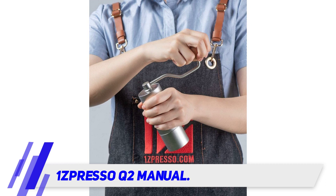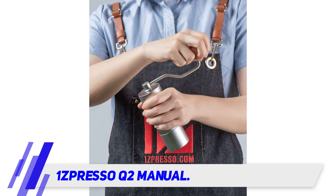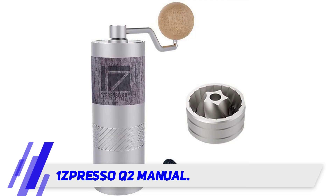The Q2 has a steel burr grinder inside with dual bearing and tri-axial design to increase stability, so it can turn your coffee beans into uniform and consistent coffee grounds. It's super easy to grip and grind.